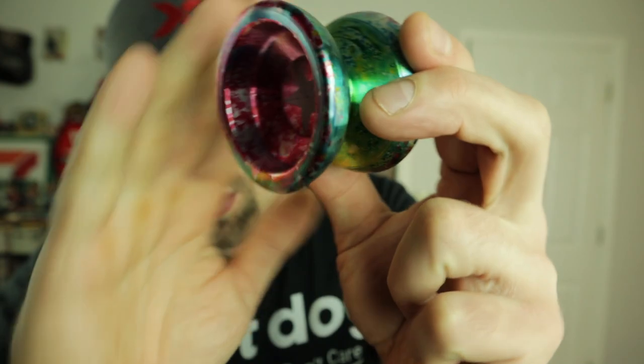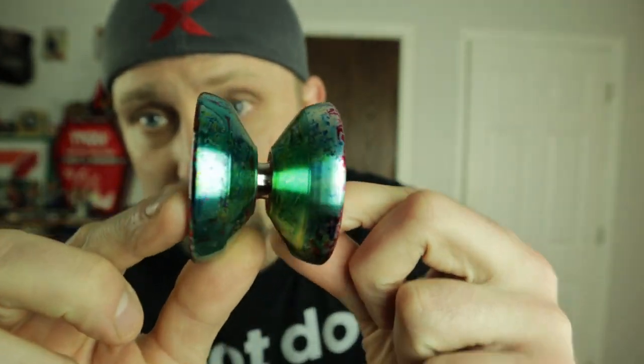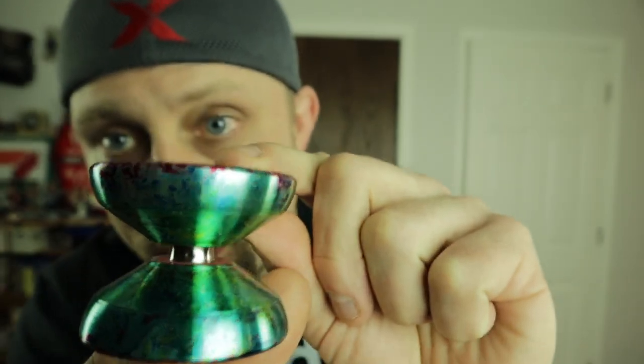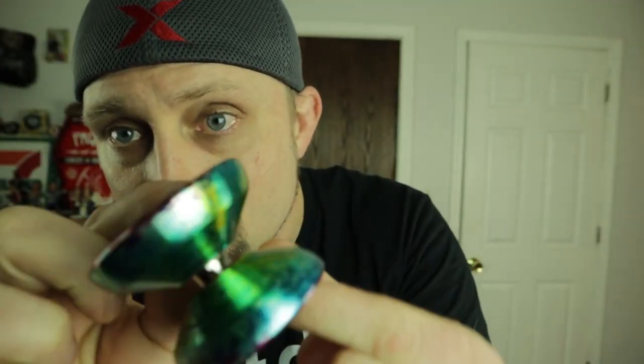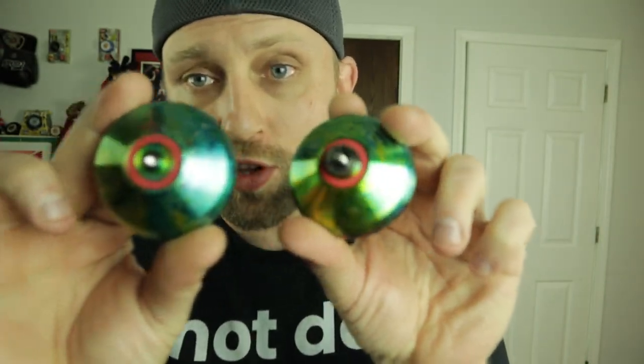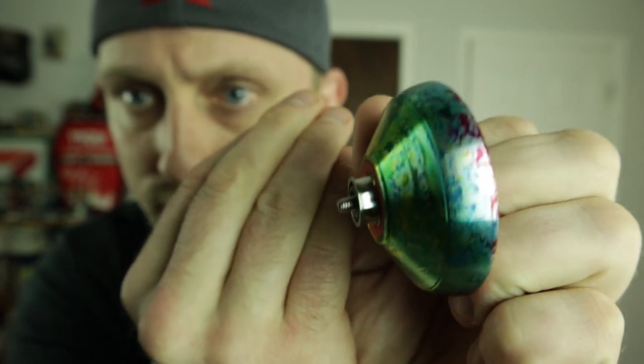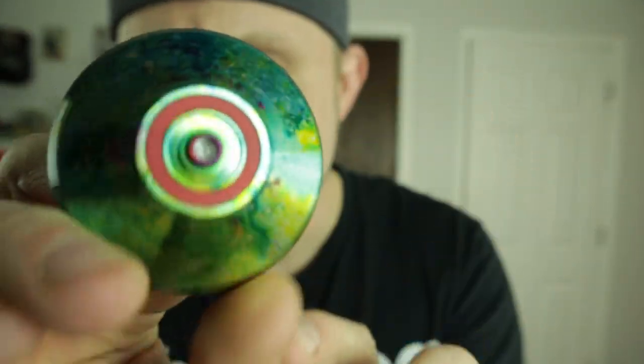But look at this — it actually looks really, really, really nice. The anno is amazing for a $15 yo-yo. It has red pads that feel very similar to the Dunkin pads from the last yo-yo I tried from them. It's got a concave-style bearing. Overall looks really nice — even the bearing seat is anodized really well. I'll put the specs on the screen.